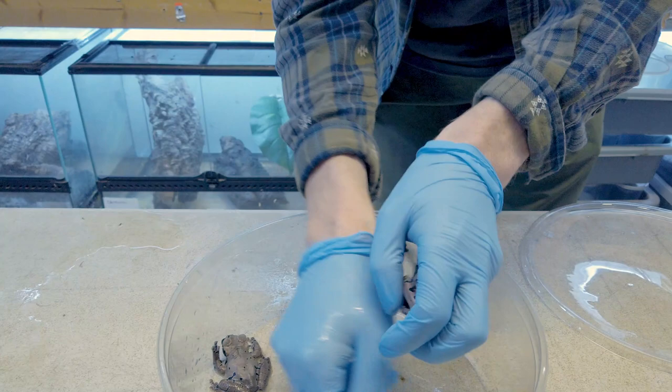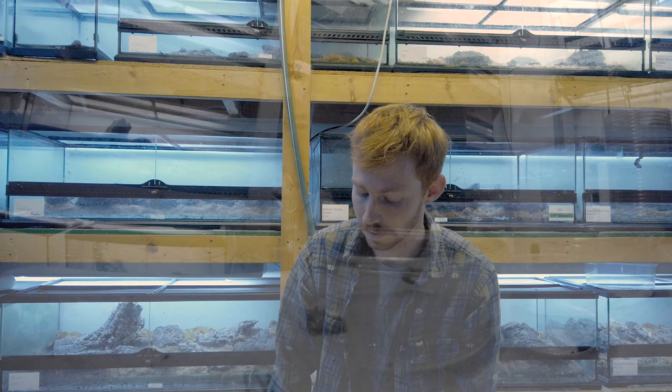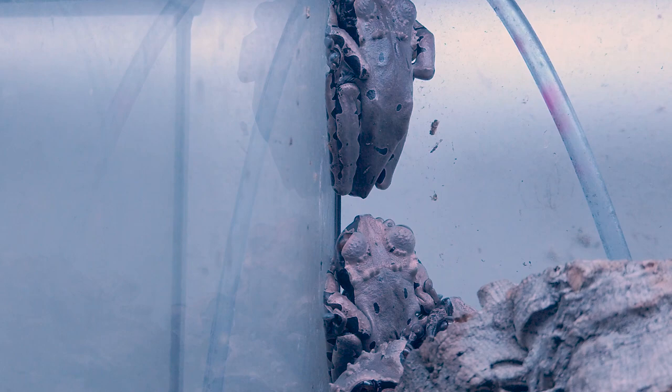They're native to Central America, from southern Mexico, down through Honduras, Costa Rica, and Panama. They're often heard but not seen because they live in bromeliads and water-filled tree holes, which is where they actually lay their eggs.